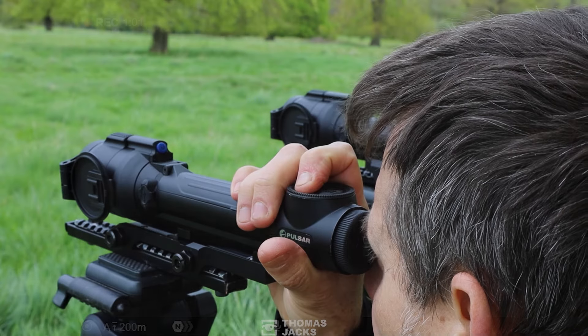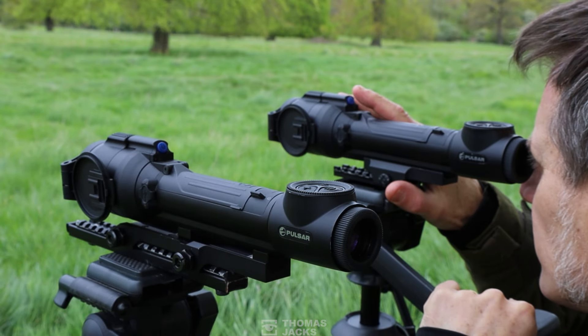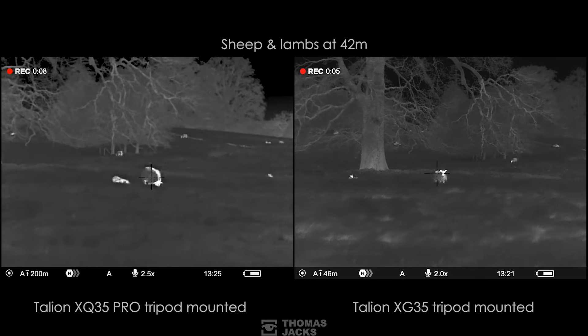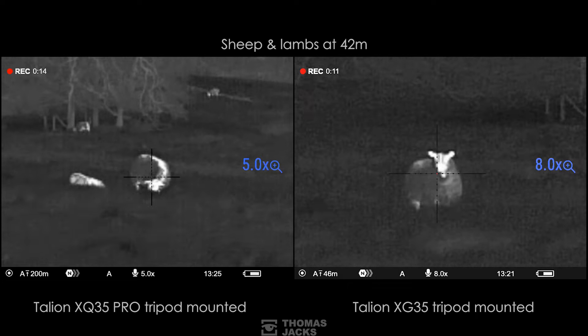So far you've seen the quality of the Talion XQ35 Pro, which is an entry-level thermal scope. Side by side, here's what you get if you upgrade to the XG35. The XG's native magnification of 2x can digitally zoom up to 16 times, compared to the XQ which starts at 2.5x and zooms up to 10x.